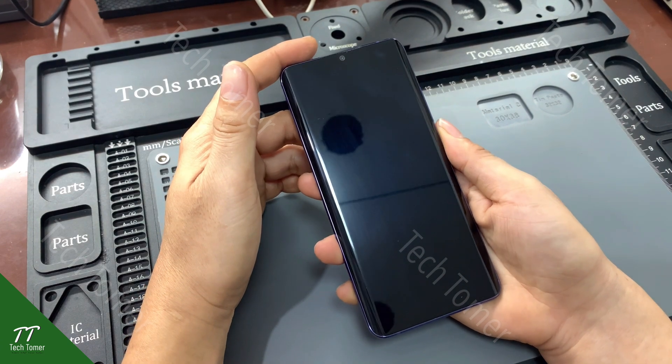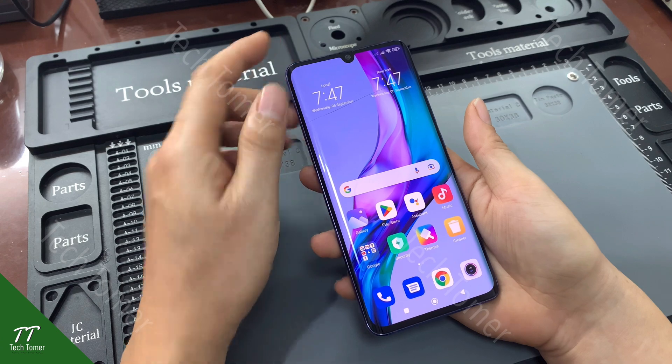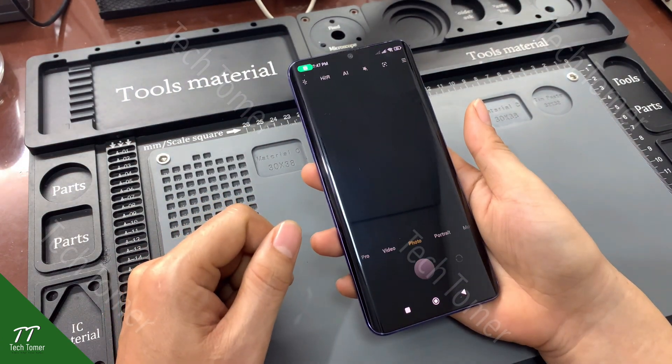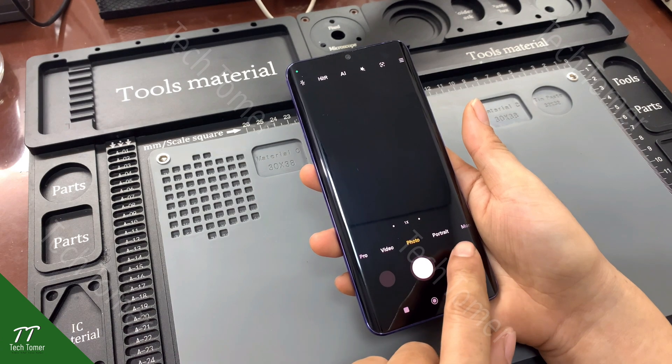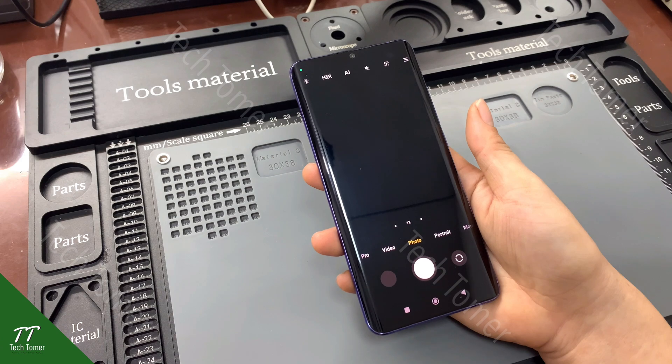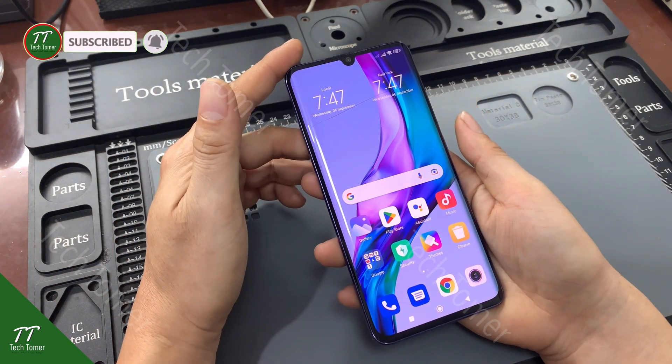We received a Xiaomi Mi Note 10 Lite phone today. According to the owner of the phone, the camera is not working. Even the camera switcher didn't work either. This kind of issue is common in Xiaomi phones such as Redmi Note 10 Pro and others.